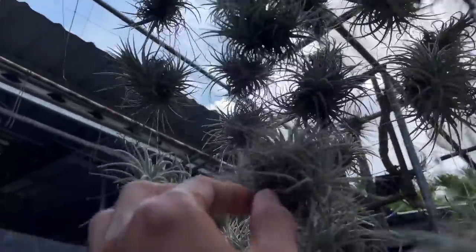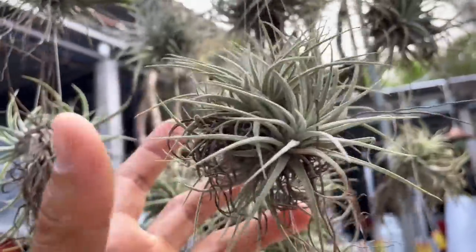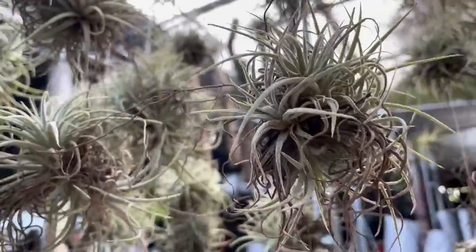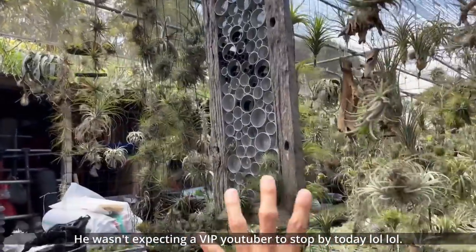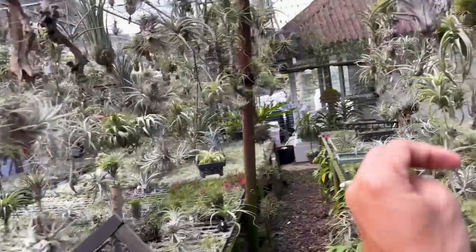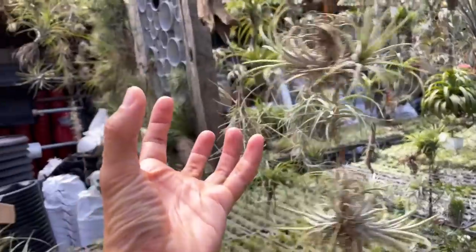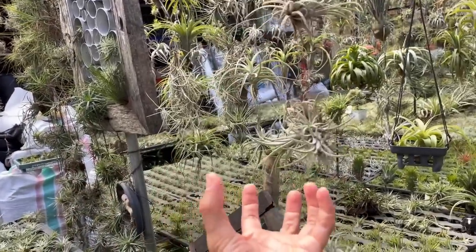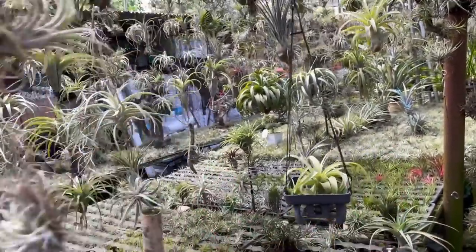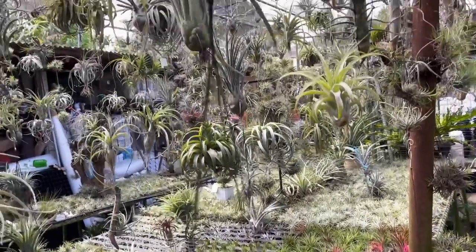The owner usually prunes the dead leaves off — all plants shed old leaves and it's good practice to remove them so the plant looks nicer. The way they care for these plants is to water them completely once a week, since humidity is high and it sometimes rains here. At home, you should dunk them in water and let them soak for a few hours. The owner actually never fertilizes them, which surprised me — I do fertilize mine now and then.